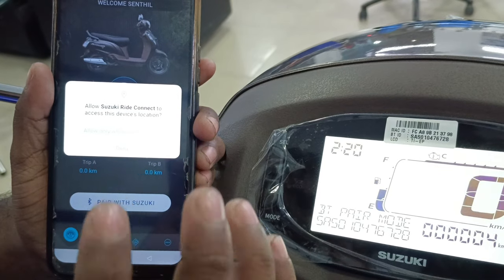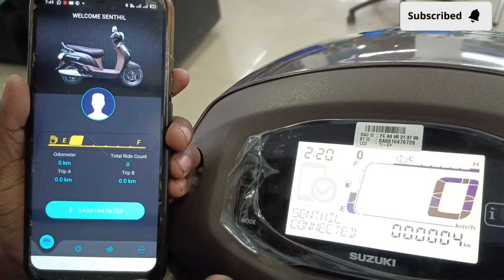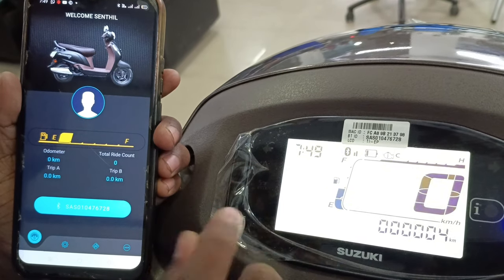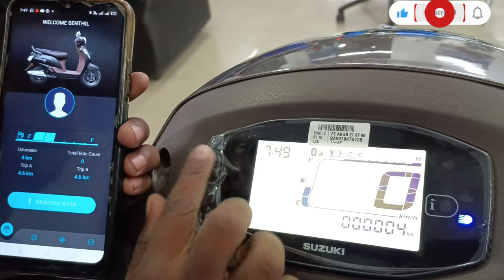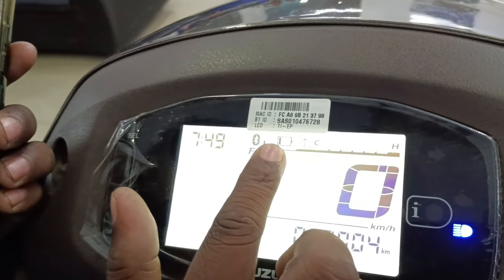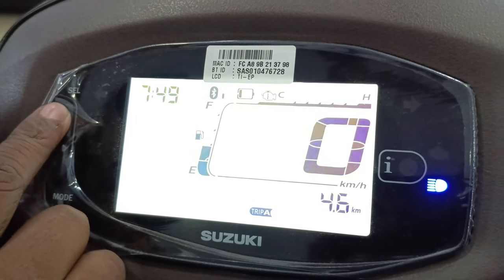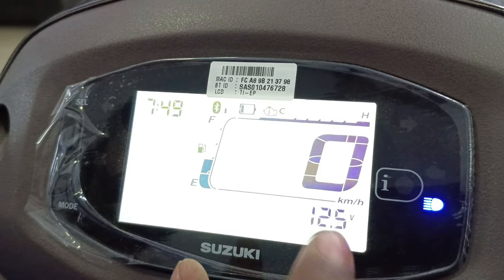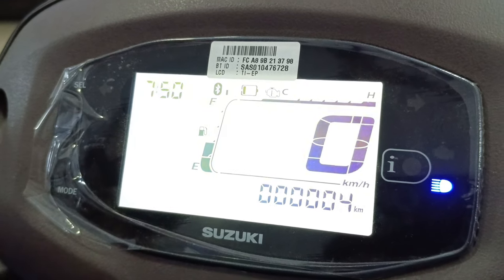Touch the Bluetooth pair option and select pair with Suzuki. Click on the device name to connect. Once you click the welcome button and confirm the phone, it will reset the time. If you click on the touch meter, you will be able to touch the button and open it. We will add features including charging level and other functions.